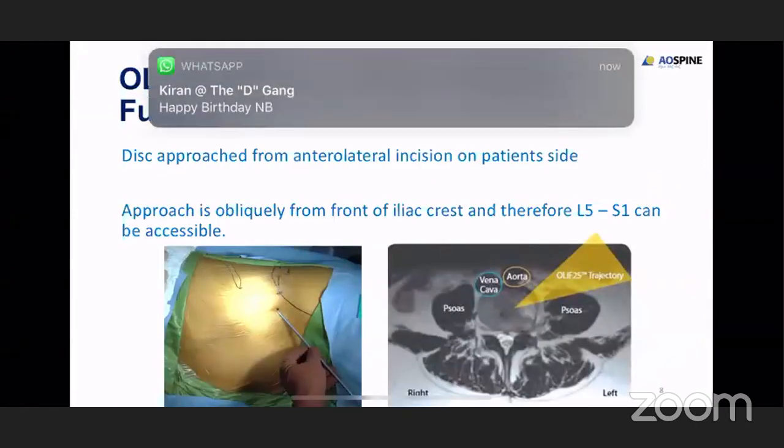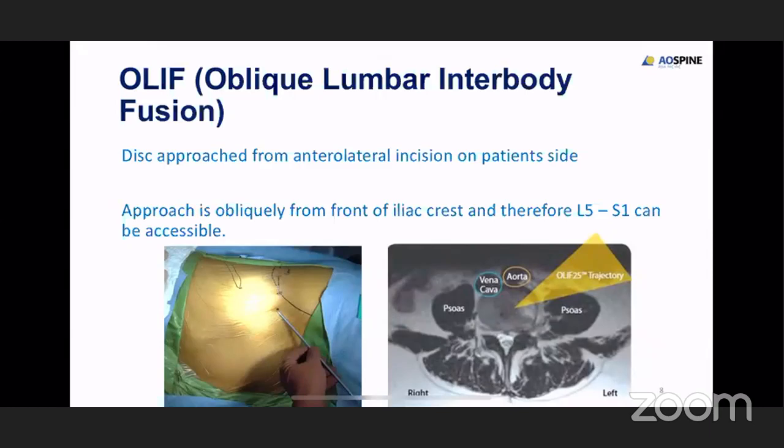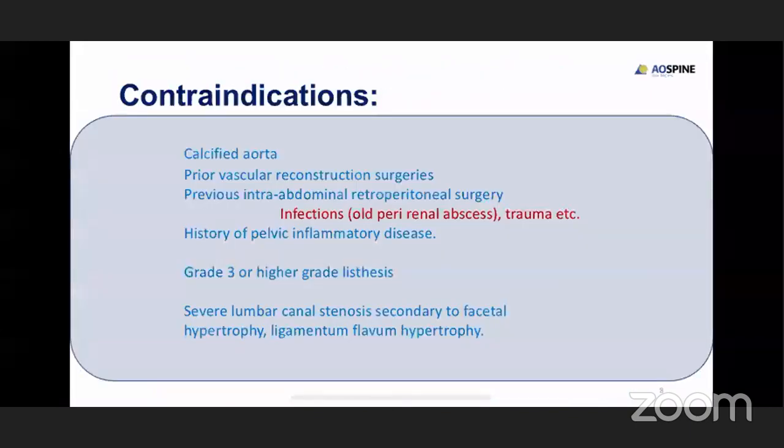In the oblique approach, the main difference is the entry point is slightly anterior to the lateral approach — oblique between the iliac crest. The entry point of the lateral approach is between the iliac crest and the 12th rib, and the entry point for OLIF is 5 cm anterior to the lateral approach, where you land exactly at the oval window when you get into the disc. Contraindications include calcified aorta, prior vascular reconstruction surgeries, prior intra-abdominal surgeries with a lot of scarring, high-grade spondylolisthesis, and pelvic inflammatory disease.